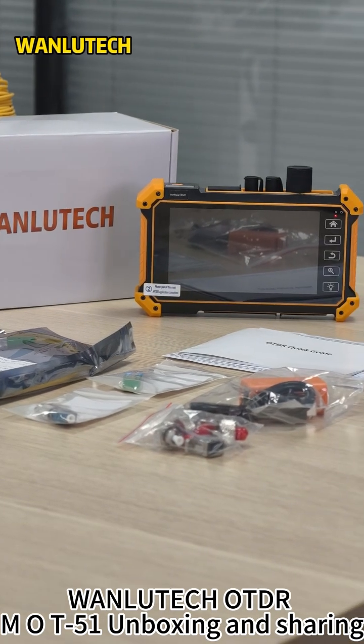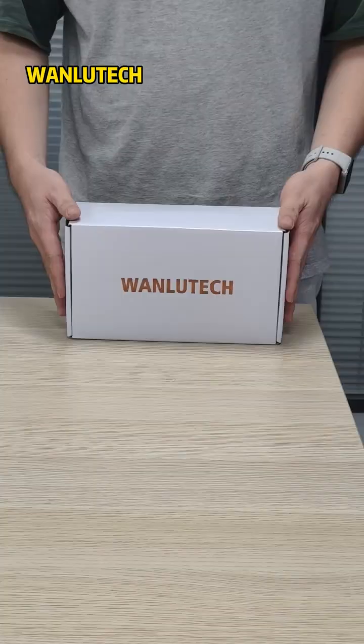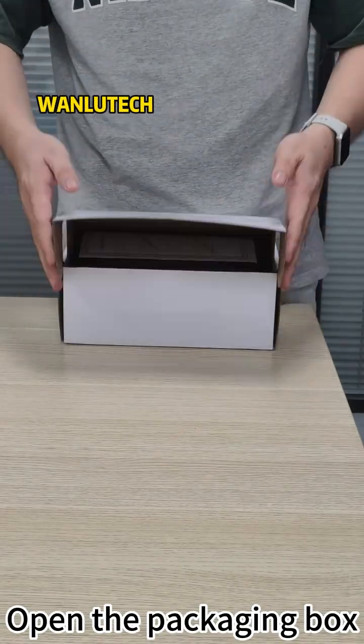Swanla Tech OTDR MOD51 Unboxing and Sharing. Open the packaging box.